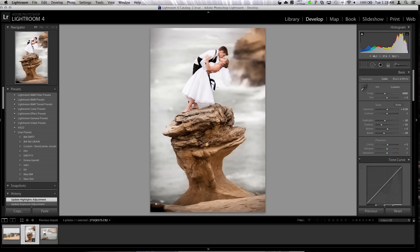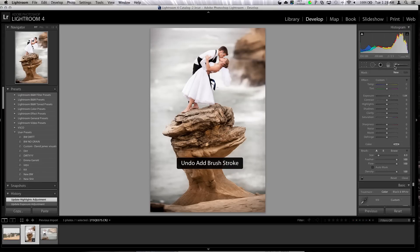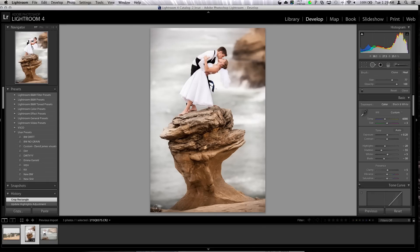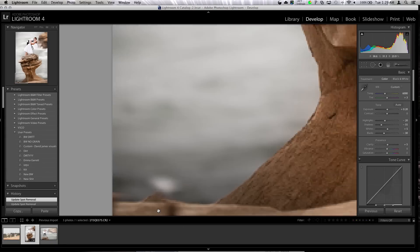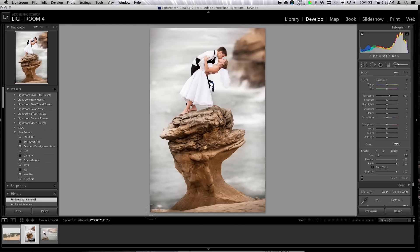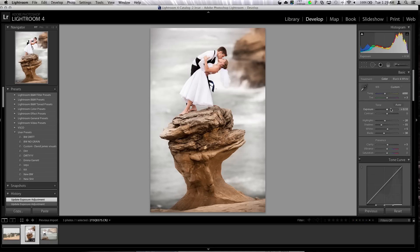There's this dark thing — I don't know what that is. Maybe we can lighten it up. I'm going to crop it out, or maybe use the clone tool to fix it. Make sure we're on clone, not heal. It's not bad — not bad at all. Okay, this is getting way out of hand, so I'm leaving that. I'm going to drop the exposure overall a little, and that is it for this image.